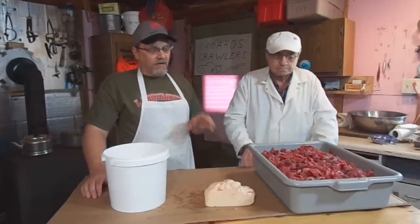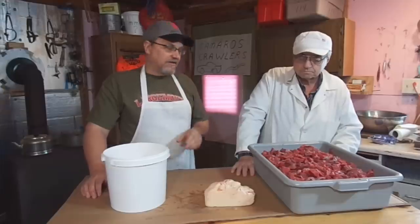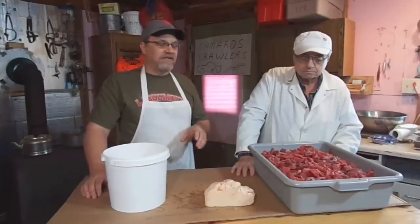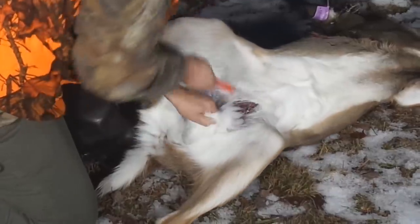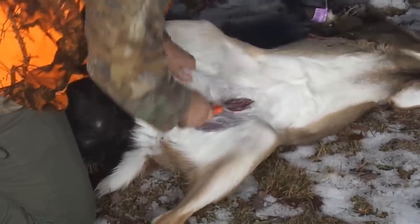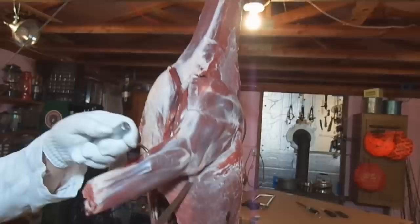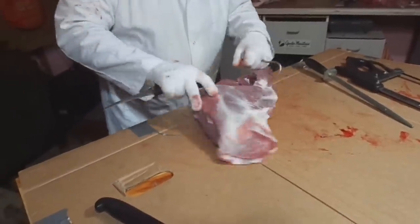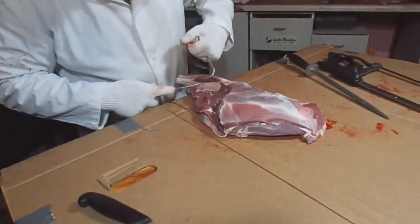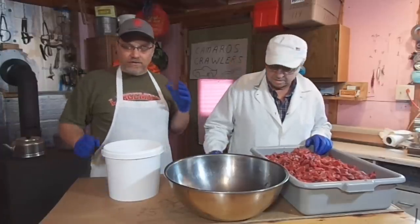If you're interested in how we got to this point, you can go to my channel, Knetter's Practical Outdoors. I have a playlist of deer processing — we start right at the beginning with gutting the deer, skinning the deer, and then we have a six-part series which is pretty much my dad processing the deer. If you're interested in processing deer, go to my channel and check out that deer processing playlist — it'll show you all the steps that led to this point.